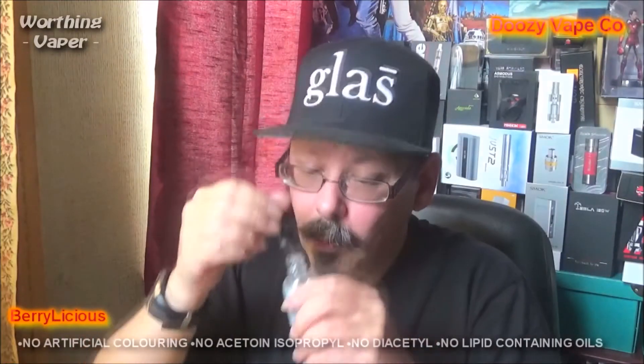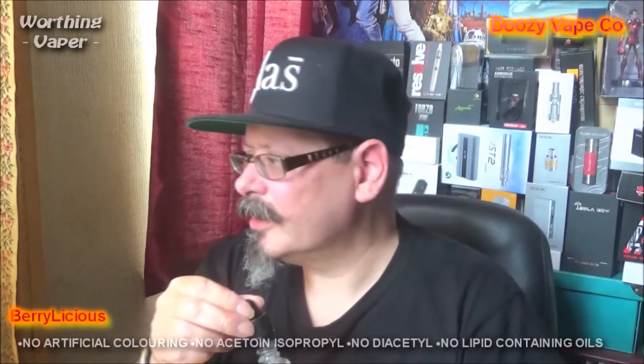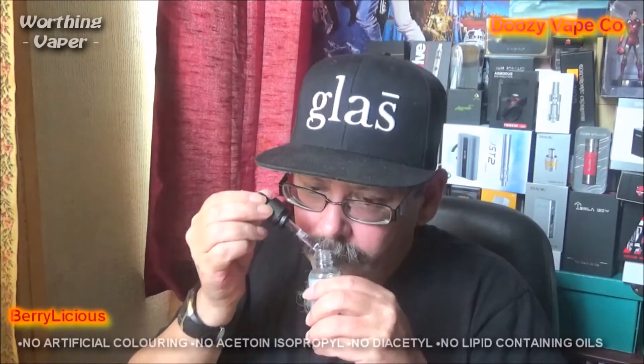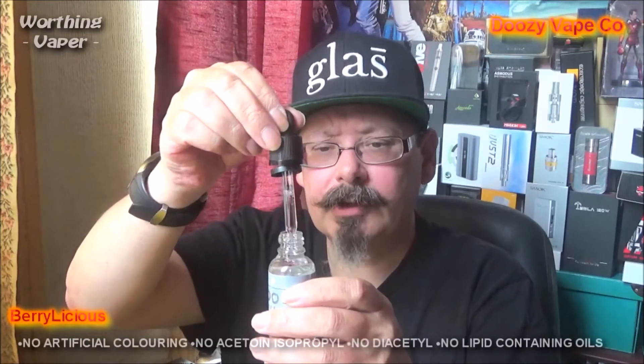Yeah, that smells very fruity. Blackcurrant, strawberry and blueberry, apparently. Yeah, that is very, very fruity. A clear liquid. Three milligrams of nicotine in there.